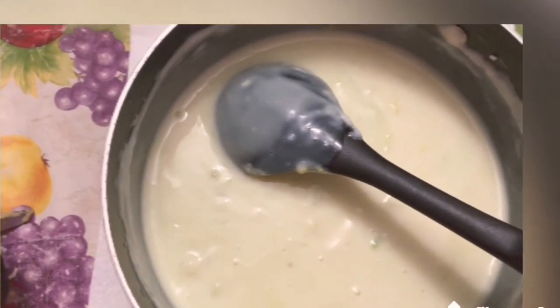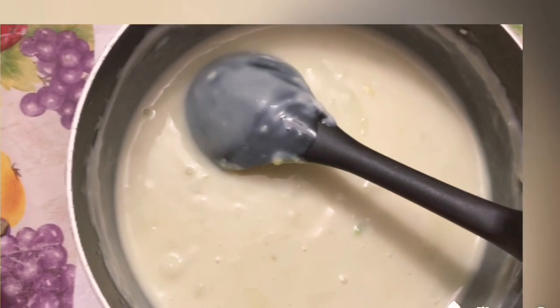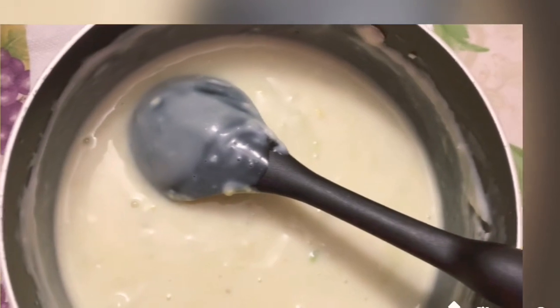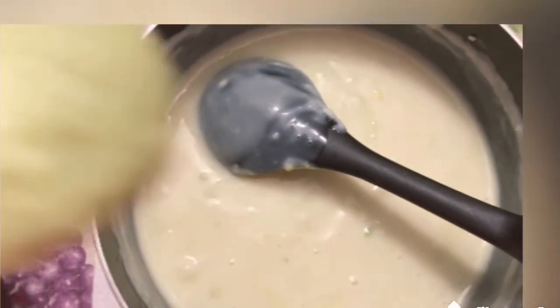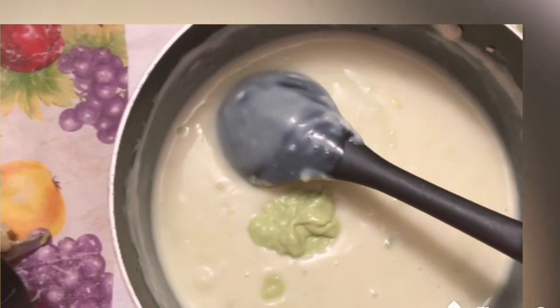Continue to stir it, and later on we are going to add the avocado. I want this one to cool down — when it's already cooled down I'm gonna add the avocado so the freshness of the avocado is still there. It's already cooled down, just a little bit warm, so I'm gonna add in the avocado — all of them.